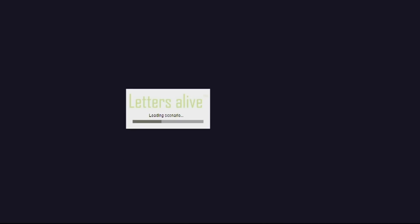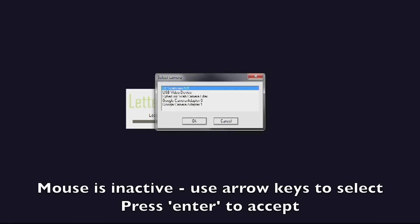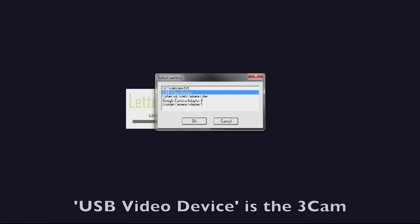The first thing you'll be prompted with is the Select Camera window. It's very important to note that you can only use the arrow keys on your keyboard to go up and down. Select your USB video device — the 3Cam that's plugged in — and then press the Enter button. Your mouse will not work there.